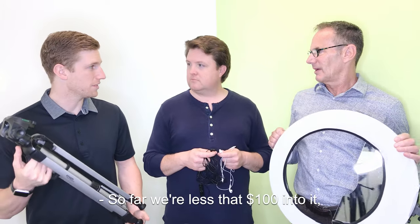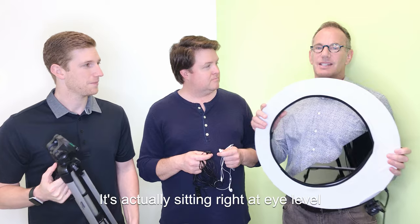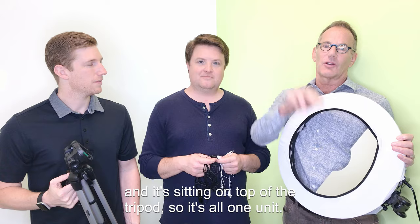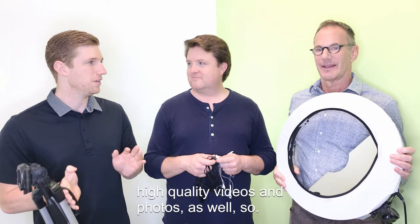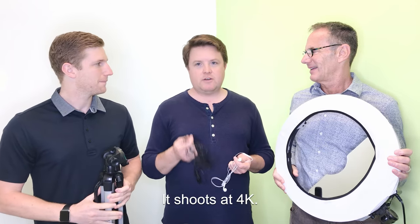And so far we're less than a hundred dollars into it. And I want to point out — this looks like a big giant prop, but it's actually sitting right at eye level in front of us, mounted with the camera in the middle of it, sitting on top of the tripod, so it's all one unit. And it's not even a professional camera — it's your phone, because our phones take really good high-quality videos and photos. We're using an iPhone right now and it shoots at 4K.